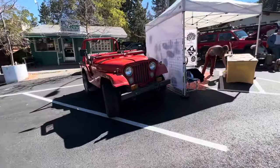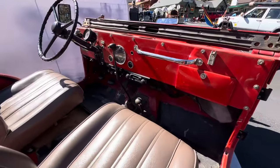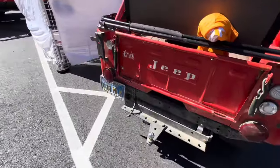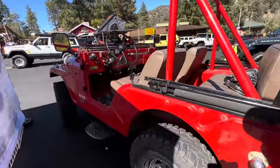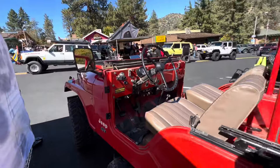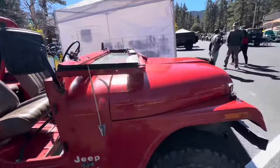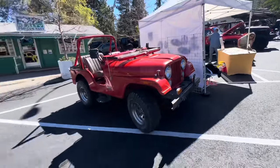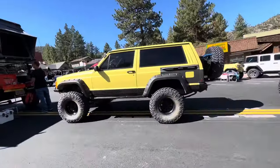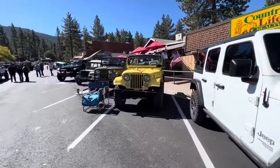Oh, look at this — nice early 70s CJ5. I really like these. Got one in the backyard I need to fix. There you go, early 70s CJs.